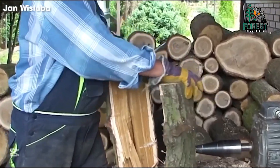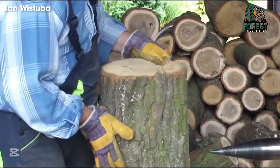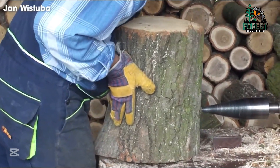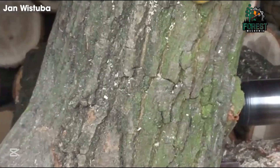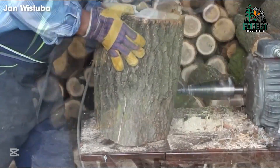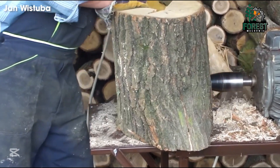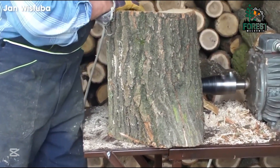This cone-shaped wood splitter, although designed to be compact and somewhat underpowered for large, dense logs with many knots, actually performs very efficiently with smaller logs. With the ability to handle softwood and easy separation, the machine delivers excellent performance when splitting logs of moderate diameter — not too heavy or difficult to split.